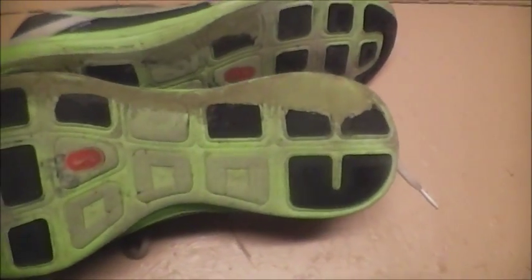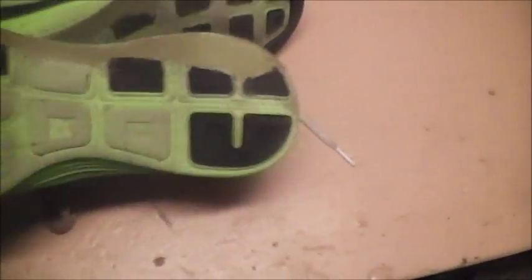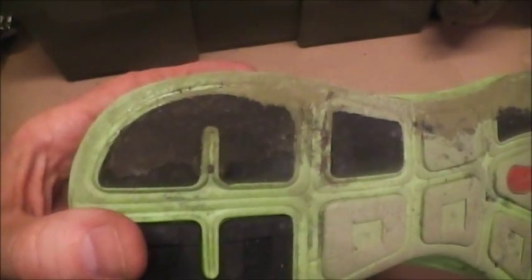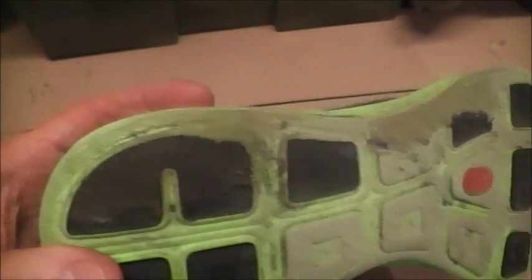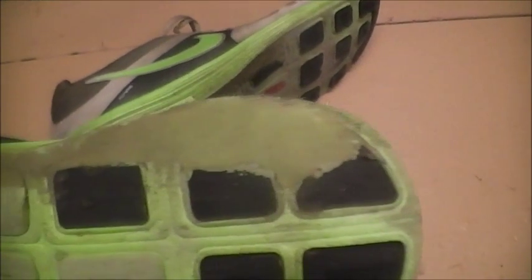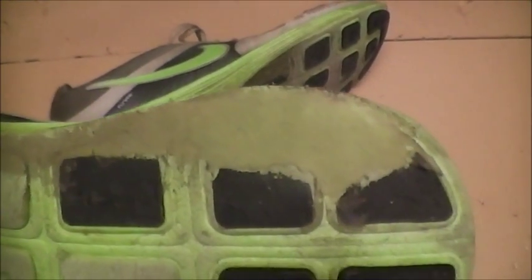I'm back from a run — I ran 5.25 miles by the Garmin distance. I brushed all the dirt off the bottom of the shoes, and it looks like the shoe goo is still on there. You can see it's dirty — it would be that green color if it were the natural sole, but it's this color because it's dirty. It held up some. On this one over here I put some in there, so I'm going to go ahead and put more on and build it up a little bit to see how it goes. That is all — later.